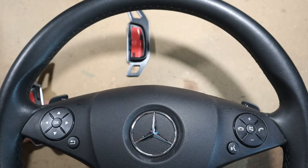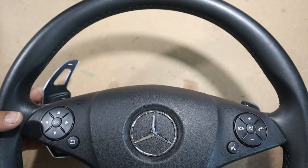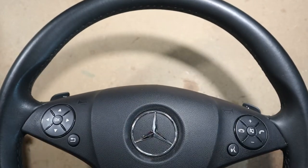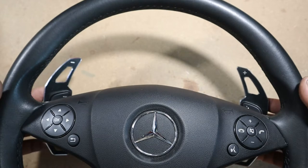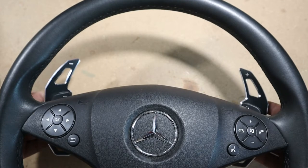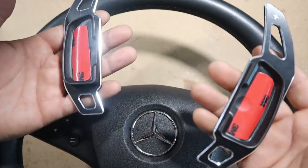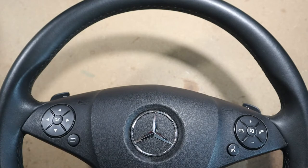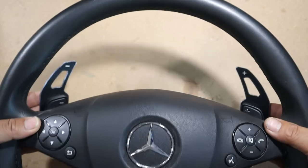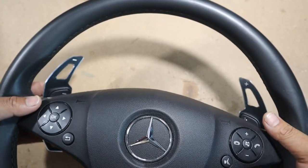Let me show you guys exactly how it looks. Here's what it looks like without paddle shifter extensions — and then once you install these, just look at how much nicer that looks. I mean, if you're looking for that sporty look, tell me that isn't something you want on your car. This is exactly what it's going to look like guys — look at how nice that looks!